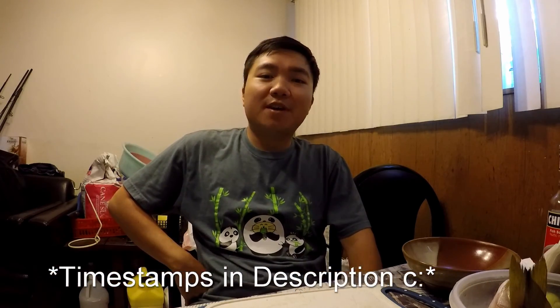What's up anglers and anglets, it's your boy Sven, and welcome back to my channel. For this video, this is technically a catch and cook, but it's a catch and cook with a twist.